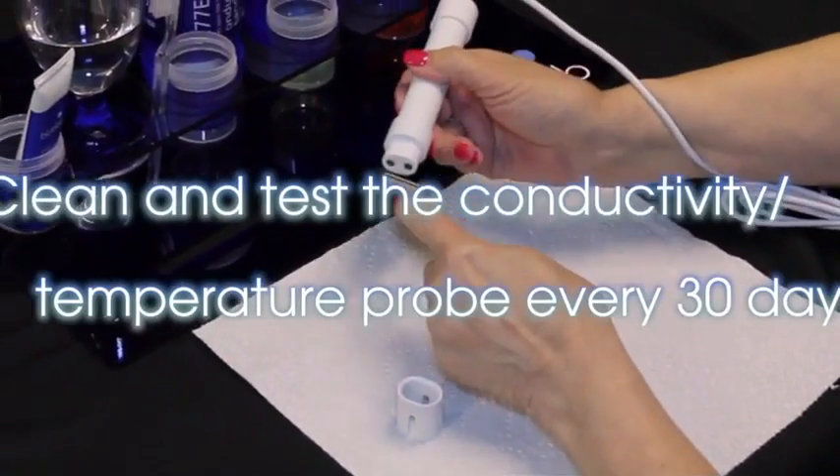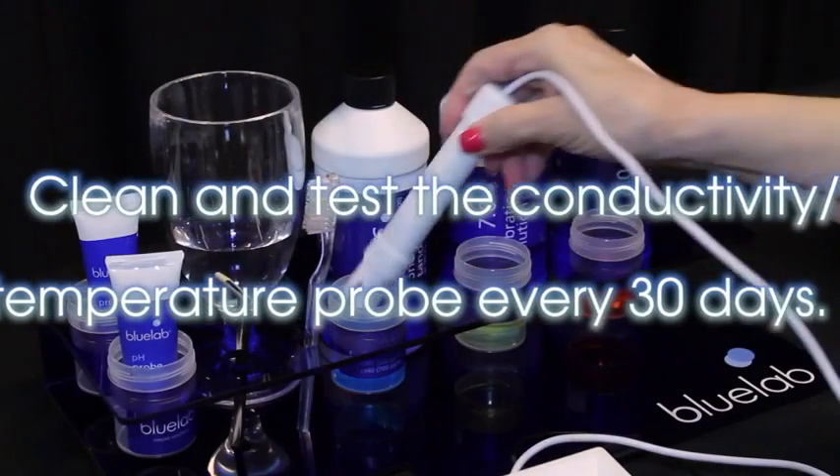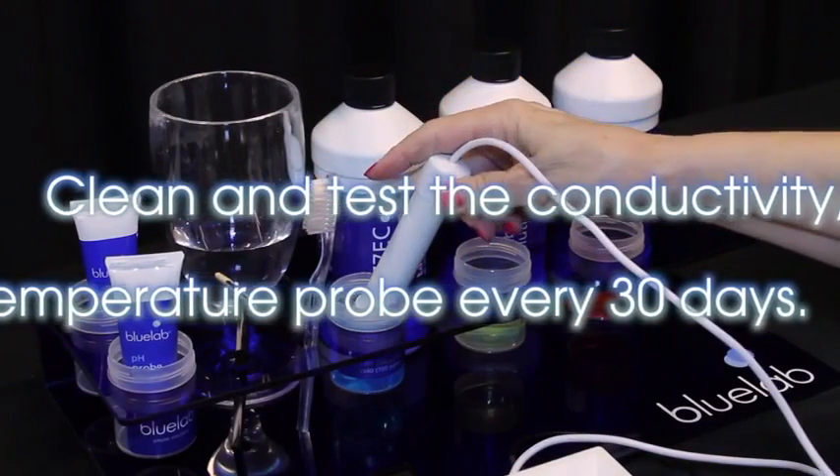Your conductivity temperature probe is factory calibrated so it's ready to use. You'll need to clean and test it each month to ensure accurate readings.